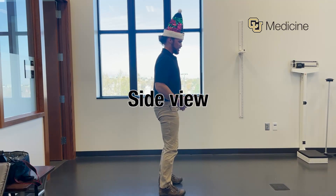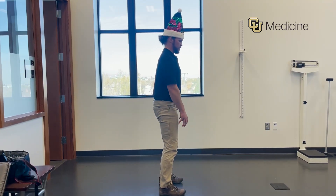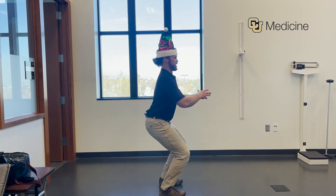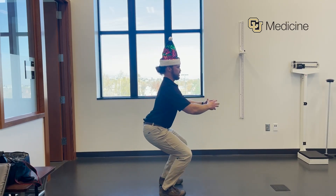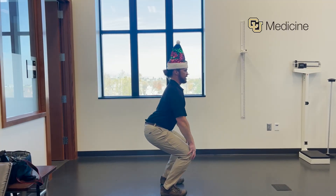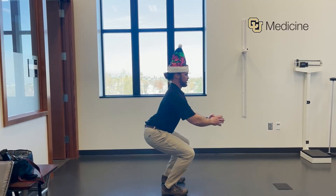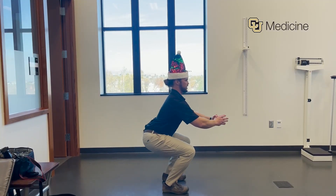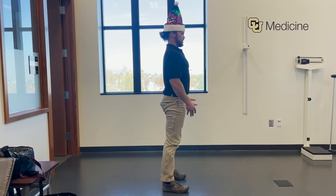For Santa squats, we want to load or at least focus our weight through the arches of our feet. I'm going to come down into my squat, keeping my chest forward. As far as how deep I go, I don't want to go beyond pain in my knees — so that's our basement. Once you get to your depth, hold for three, drive through the arches until you stand up.